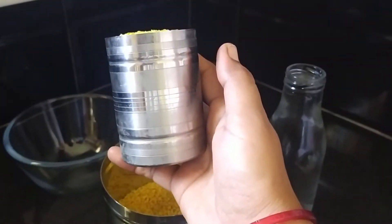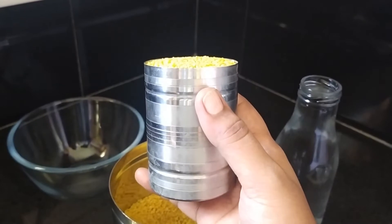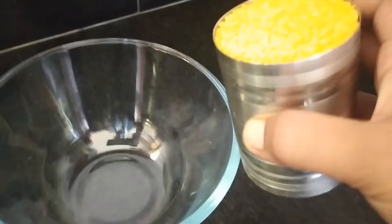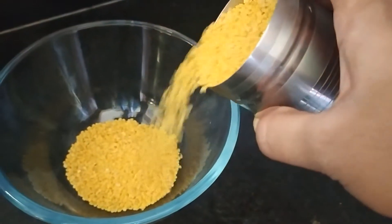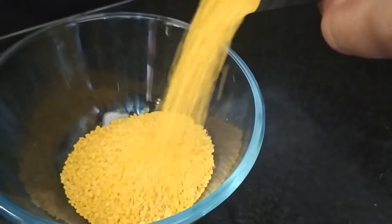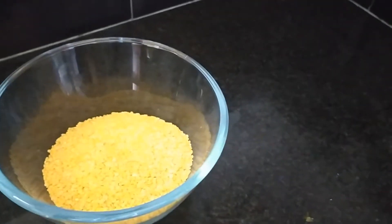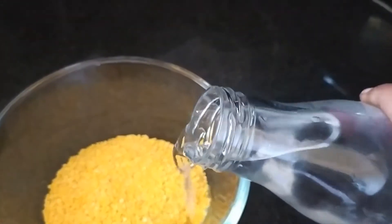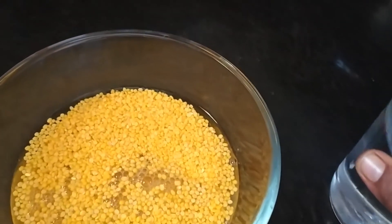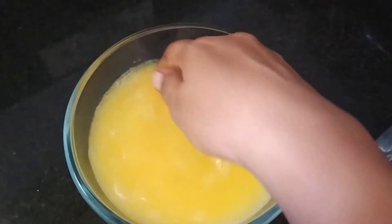We will be ready for the morning snacks. You will need to wash it — we are ready for 1 week. We are ready for the morning snacks. We can wash it with hot water.